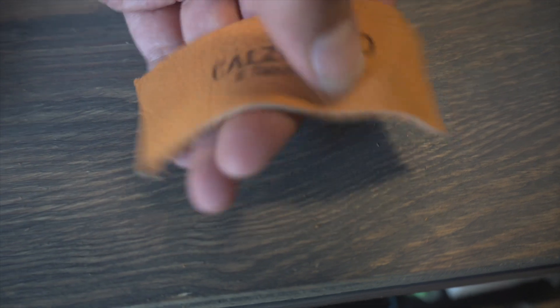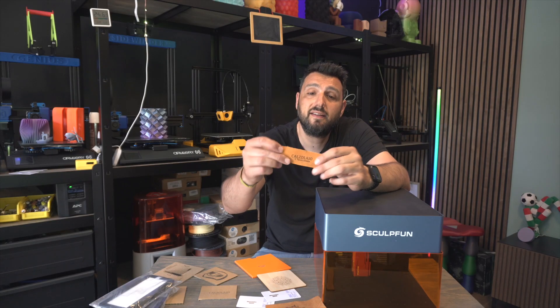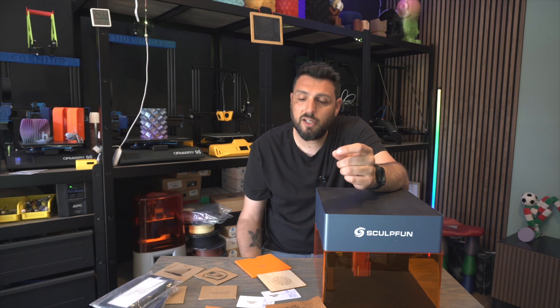A friend of mine who's a shoemaker found out I got this machine and we're working together on a project. He builds his own shoes and I'm printing his logo on the sides. As you can see, it came out incredibly perfect — it looked like it was made by a famous brand.